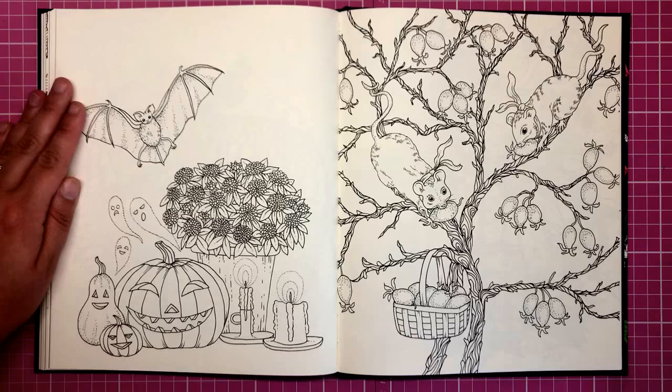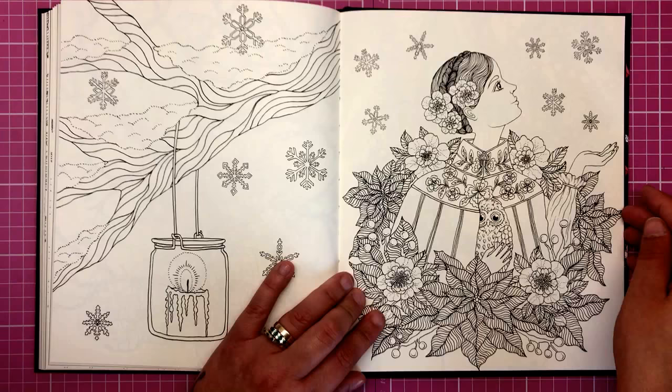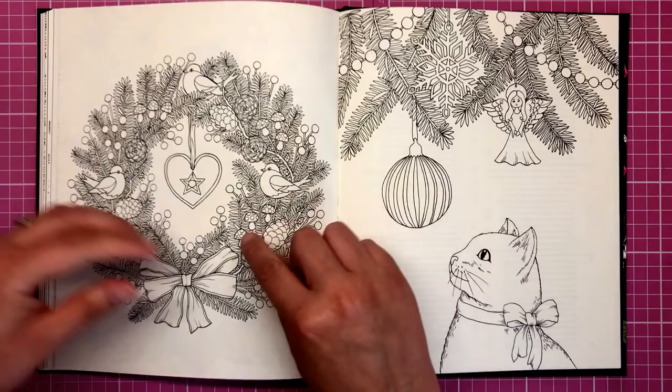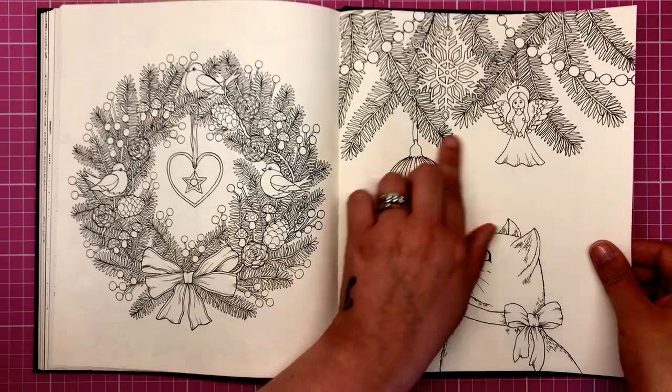A beautiful Halloween illustration — pumpkins with carved faces, candles, a ghost and a bat. I absolutely adore this girl with her beautiful cloak holding an owl, one of my favourite animals. Snowflakes are coming down now so we're moving into the winter months. We've got Christmassy, very ferny — I think these might be pine ferns with pine cones — and little ornaments hanging from them as well.